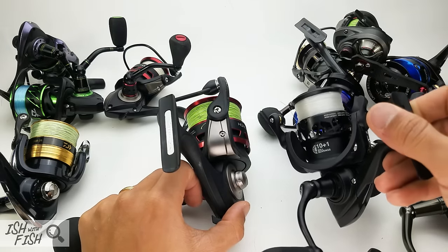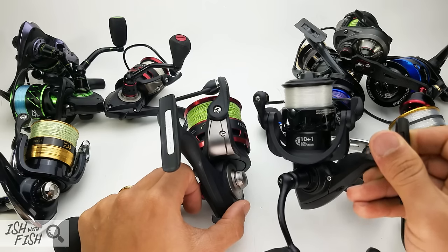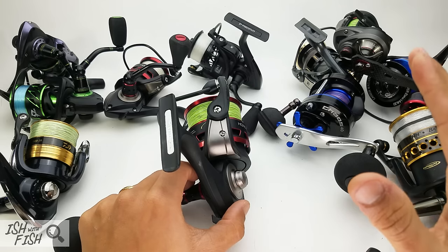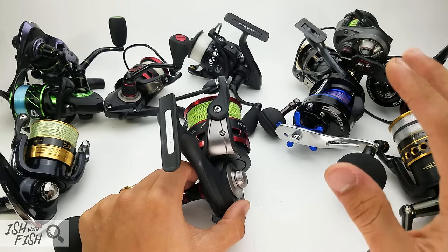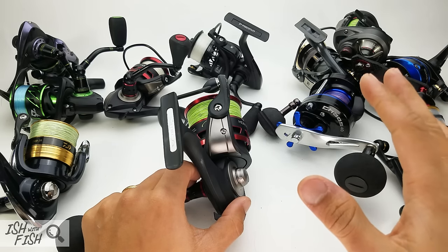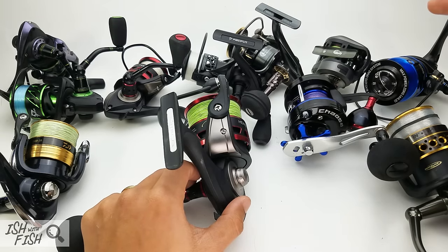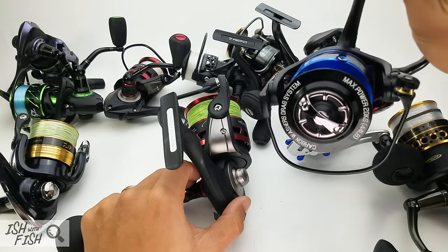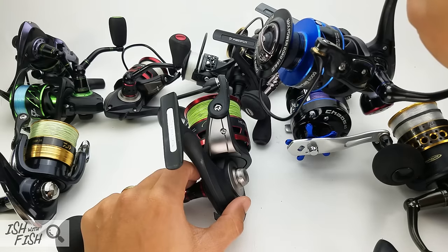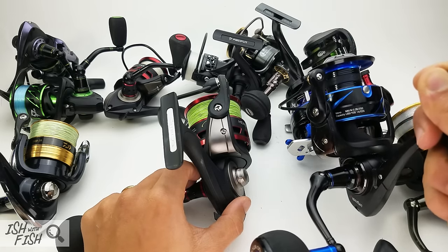The Carbon X at $70: knowing what I know about the Fuego LT and that I can find it on eBay on sale — that reel pushes the Carbon X out of contention. Can't seriously consider it if you're looking for a lightweight spinning reel — the Fuego LT has Mag Seal, a graphite frame, and is just beautiful. As for the Stone: they don't even make it anymore. If it was still on the market at $80 I'd say consider it, but it's been discontinued. Moving on.